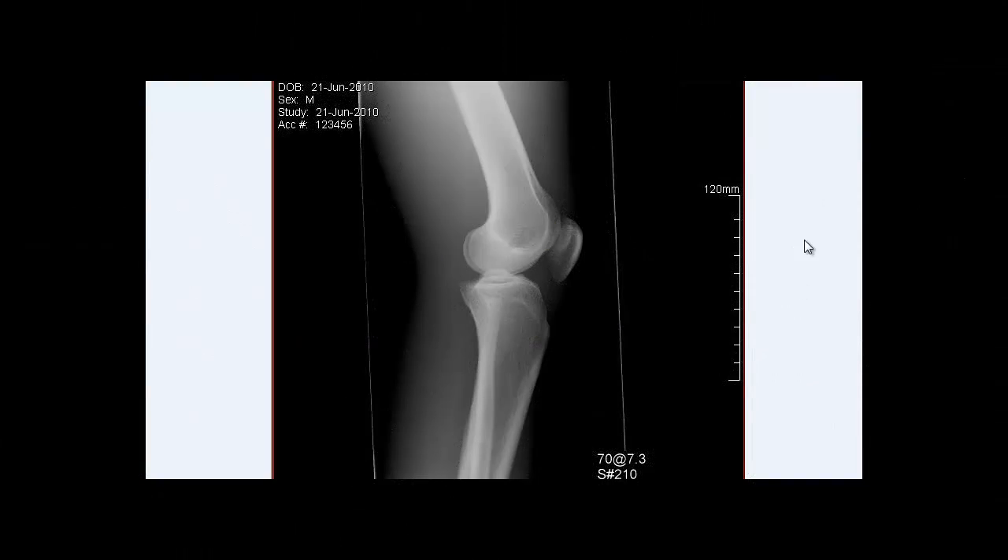Welcome back. This is going to be a quick tutorial on how to tell if our lateral knees are rotated properly, which way they are rotated, whether there is a tube angle, and if so, if there's too much or too little. These are all things we need to evaluate if we are going to be repeating a lateral knee, which happens a lot in the hospital.